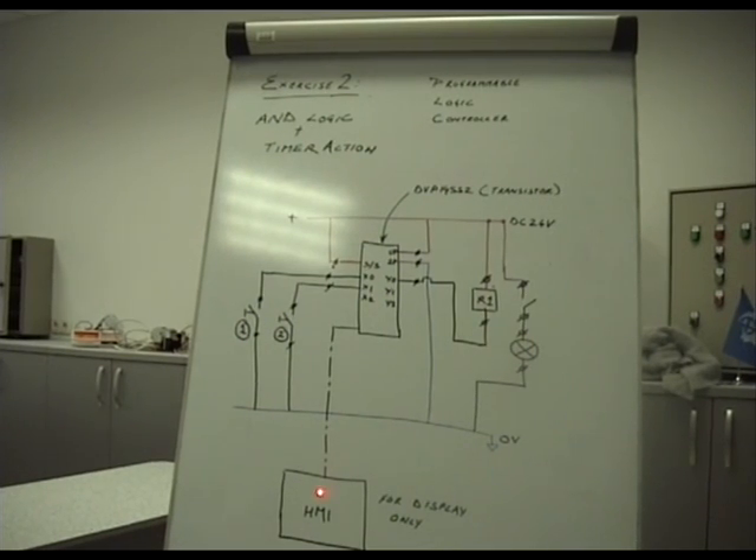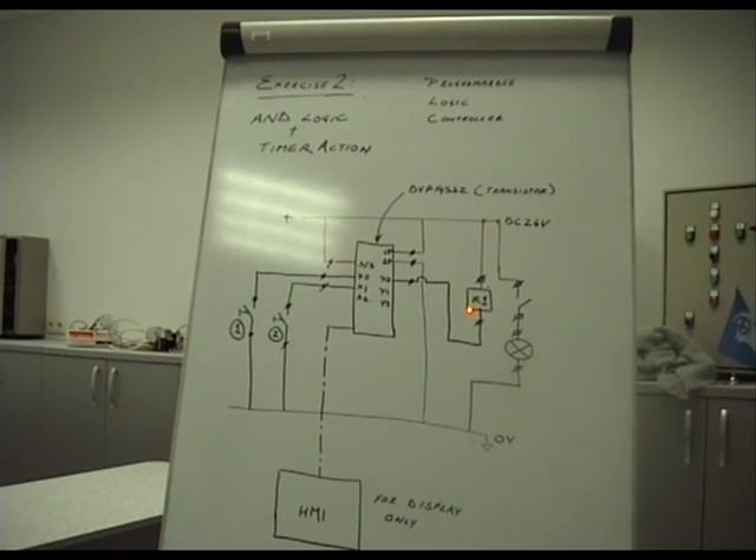It counts down to the timer value indicated in the HMI, and at the end of the timer value, this relay comes on. This is pretty much the exercise we have to accomplish on the trainer.